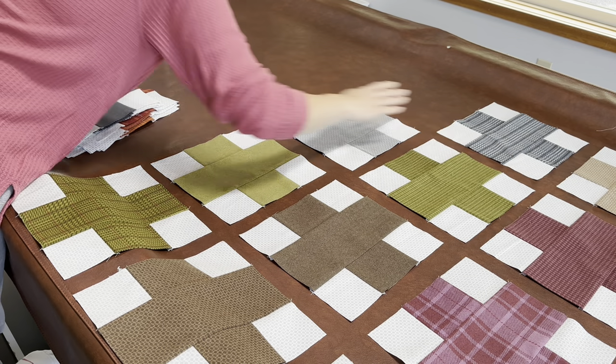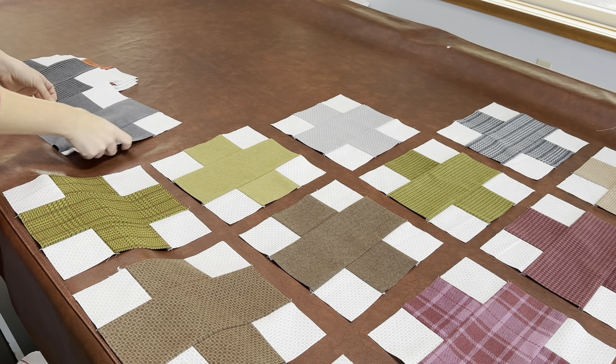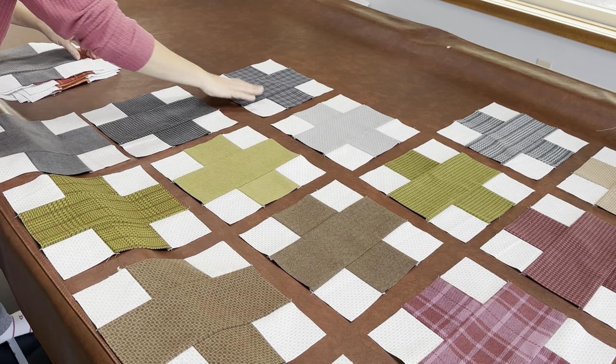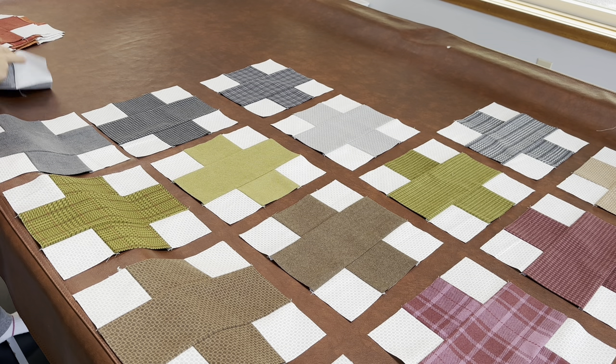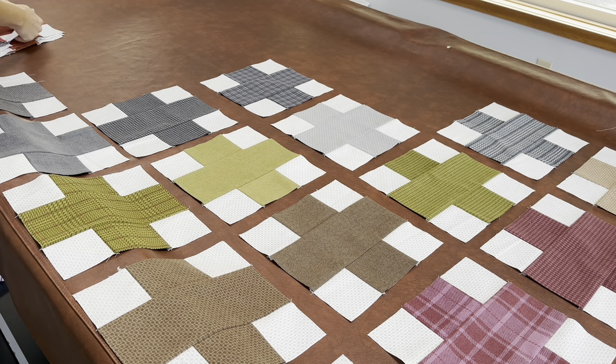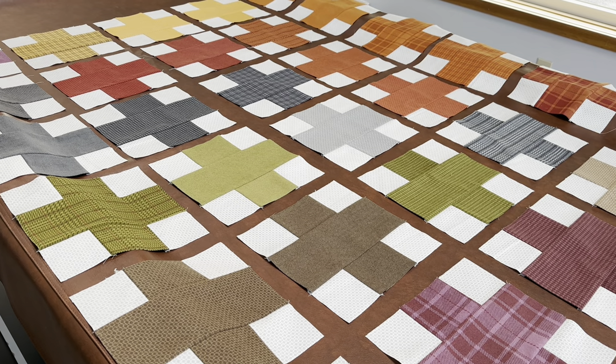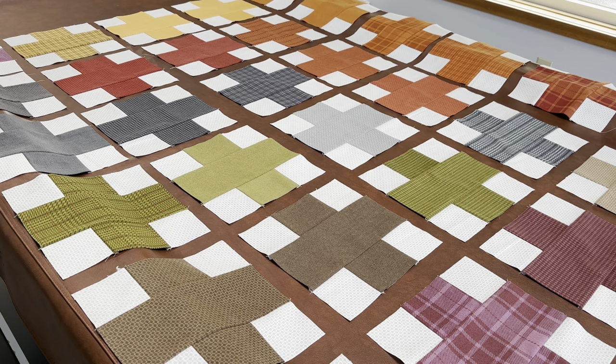We're laying them out five across and six down — six rows of five blocks. I'm not paying attention to color right now, I'm just getting these blocks out here so I can see what I have to work with. I have them all laid out now and I look at it for a bit to see what I want to do. I could do kind of like a rainbow ombre if I wanted — there's enough of each color to spread them either vertically or diagonally.